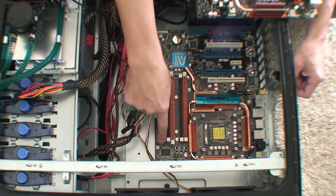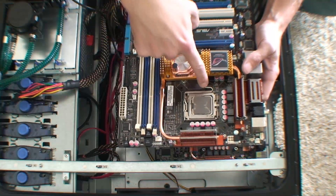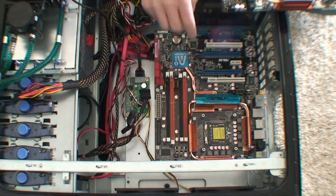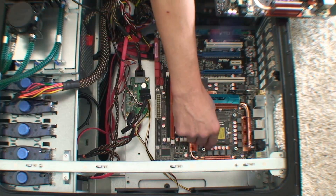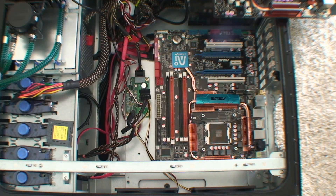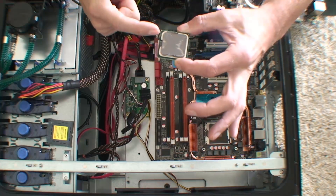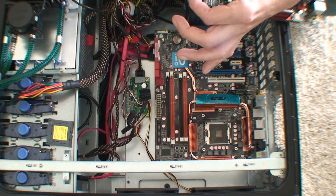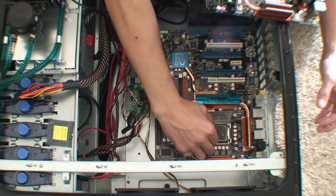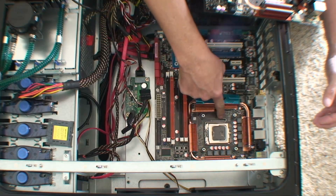Now that I've screwed all the bolts in, what I'm going to do is take the CPU out of this motherboard by simply pulling that little door open and lifting it off, then doing the same over here — just lifting the door open. The CPU only goes in one way. You don't want to touch the pins — hold it on the sides — and these little notches will fit. There's a little bit of thermal grease on top of there, which is essential. Close that door and put the little retention arm back.